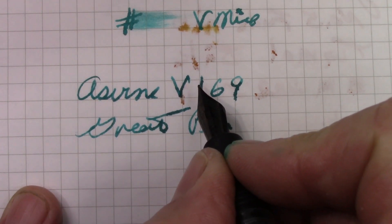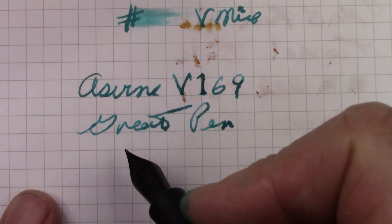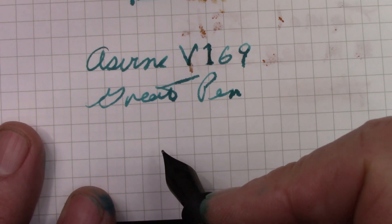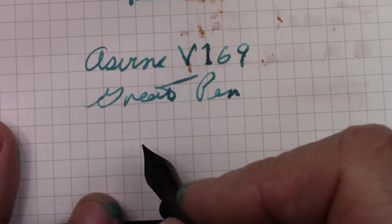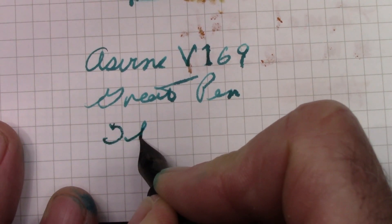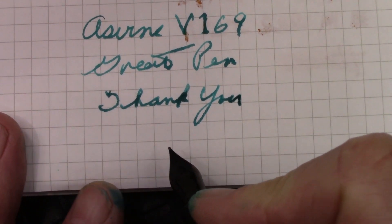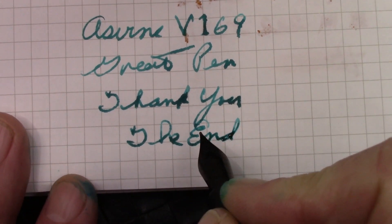I think you saw the pen start up right away — I've found these nibs stay wet and ready to write when you uncap. Hopefully you've enjoyed looking at this pen as much as I've enjoyed showing it to you. I hope this video finds everyone safe, healthy, and happy enjoying your pens. I certainly enjoy mine — thank you all for watching, and we'll say bye.